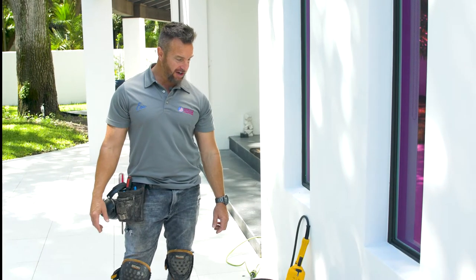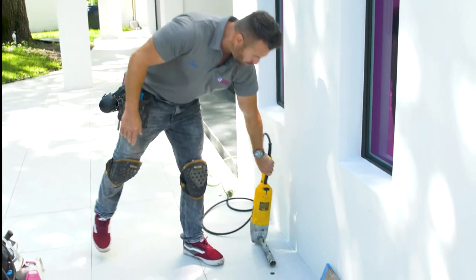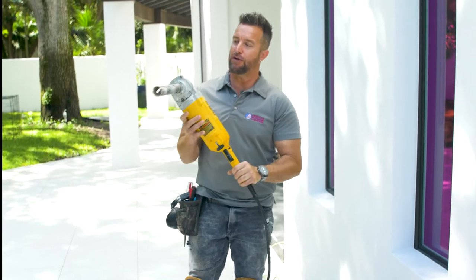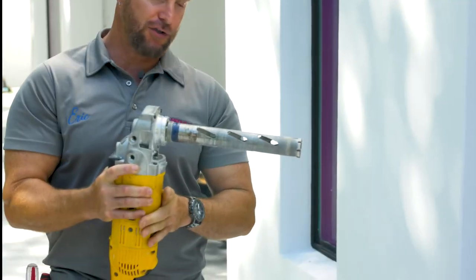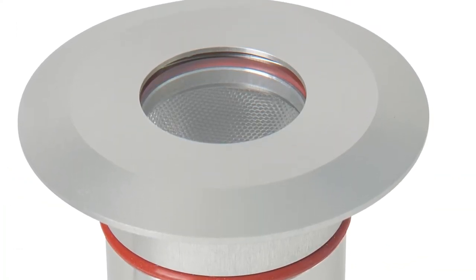I'm going to cover the tools necessary to complete some hardscape drilling. The first main tool you want for core drilling a hole is a large angle grinder that you put a wet dry bit on. This is a core bit — for the small mini well you're going to use an inch and a half bit, and these are diamonds on the end of it.